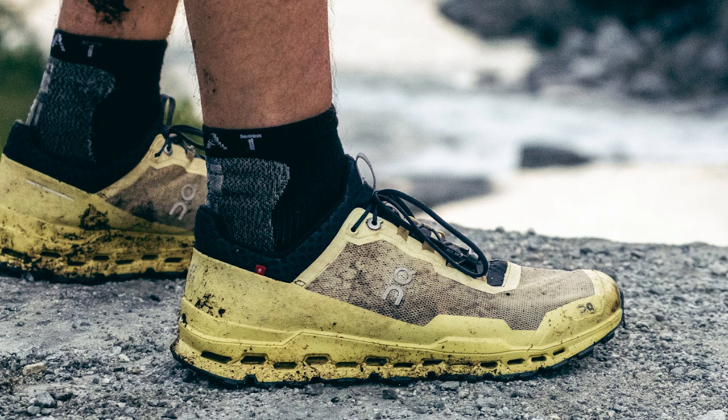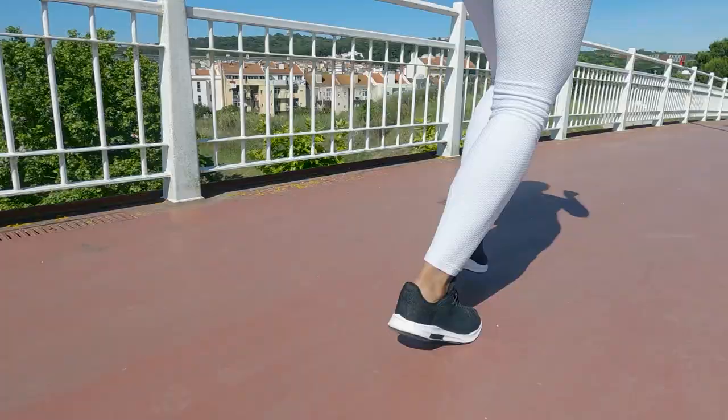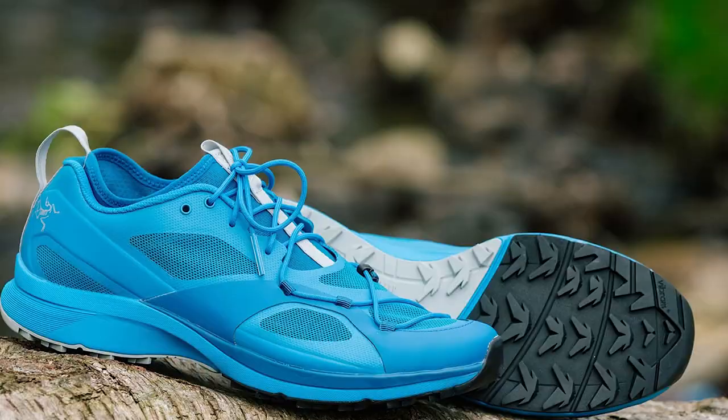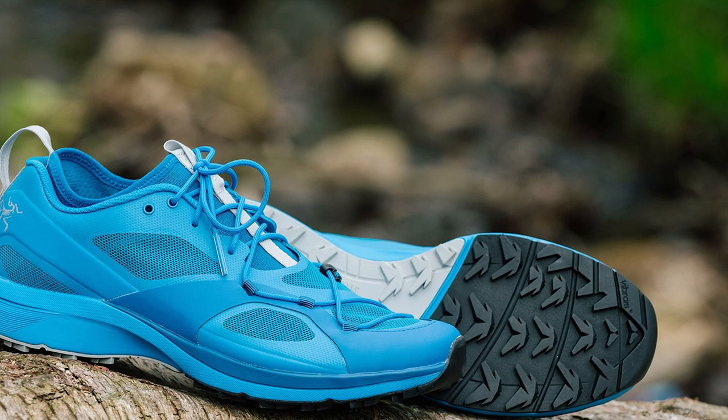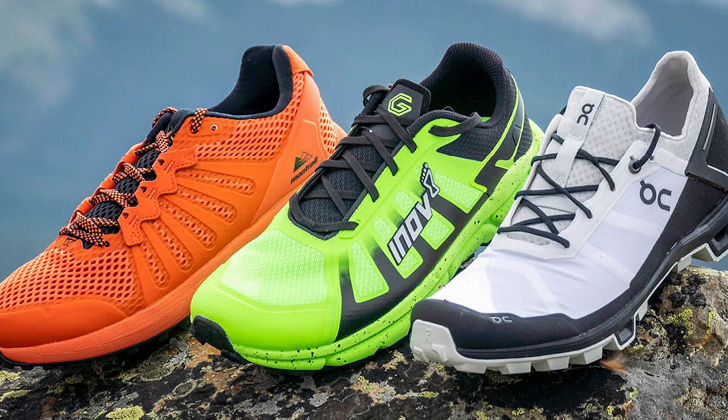What are stability running shoes? In contrast to a neutral running shoe, which does not offer any type of stabilizing features or support, a stability running shoe incorporates materials and design elements that aim to guide your foot through the correct path of motion as you run. Stability running shoes help to control the amount of pronation — the inward rolling of the foot relative to the ankle joint at heel strike — by providing support to the medial lateral arch of the foot.